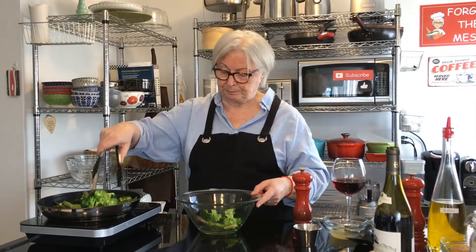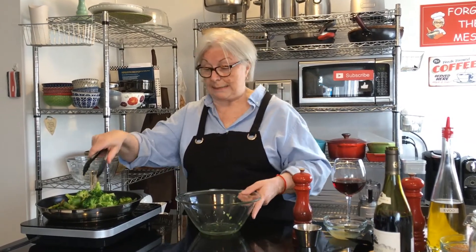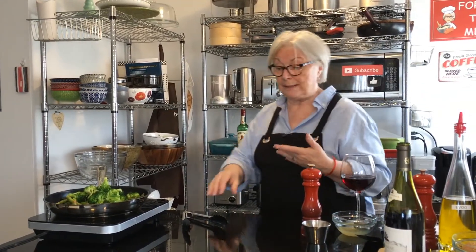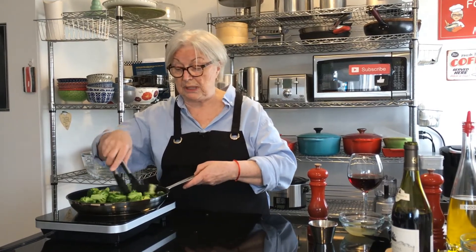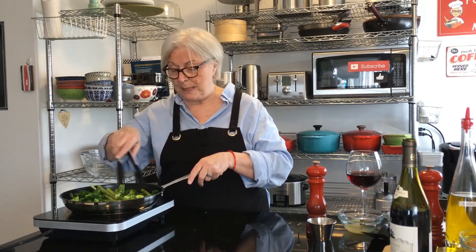So I'm going to put all this in and fry these up for about three minutes. This is a great side to have with chicken, beef — which is what we're having it with tonight — fish, or even on its own. It's really nutritious obviously, and delicious. Okay, so we're gonna fry these up for a few minutes.